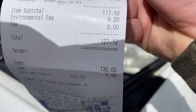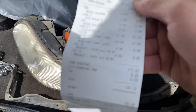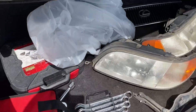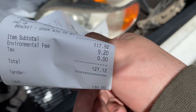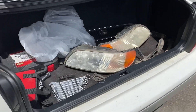Here's the damage — $127, and she didn't even charge me for the grill. Most of the prices are core fees because the headlights have a core and the calipers have a core. And then there's an environmental fee for $10. So $127 really isn't that bad — that's what we ended up with today.